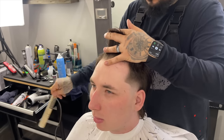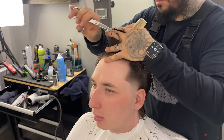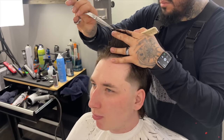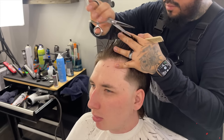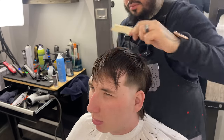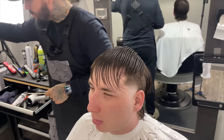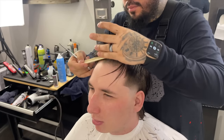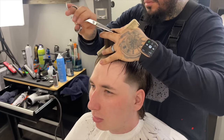Now we're finishing off the front — the guideline is still visible and we're just matching everything to that. After we complete the top, we're going to comb everything forward. I'm going to start in the front and work my way back to make sure everything's even. I'll go through one more time to make sure we got every single hair, while still point cutting.